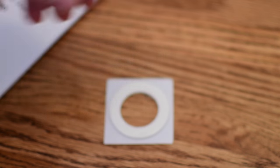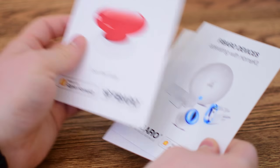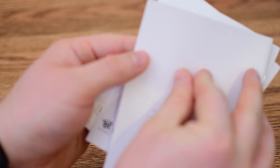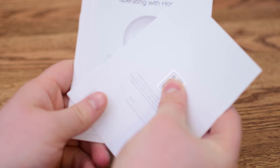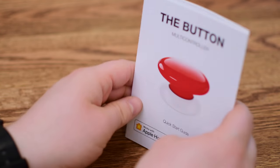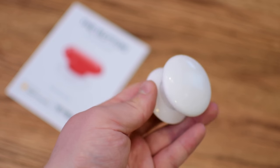Inside of the box, which seems a bit large for what's included, you'll find the button, an additional mounting option which is a foam ring, and a few different manuals to help you get started. One of those manuals has a backup HomeKit code. You could store these HomeKit codes in something like the HomePass app, which is a great way to store all of your backup codes — it's also printed on the back of the button itself. If you have it mounted somewhere, it's a lot easier to have that code backed up rather than unmounting the button.